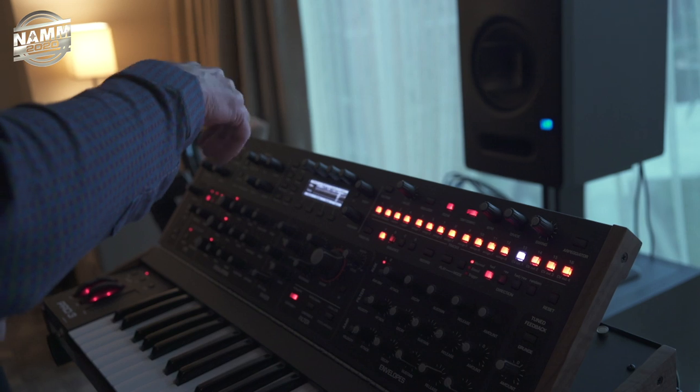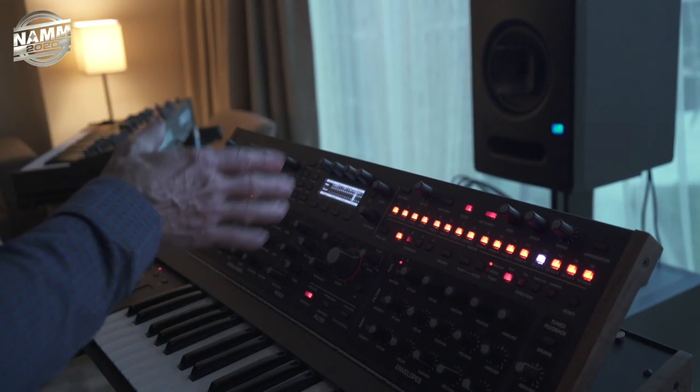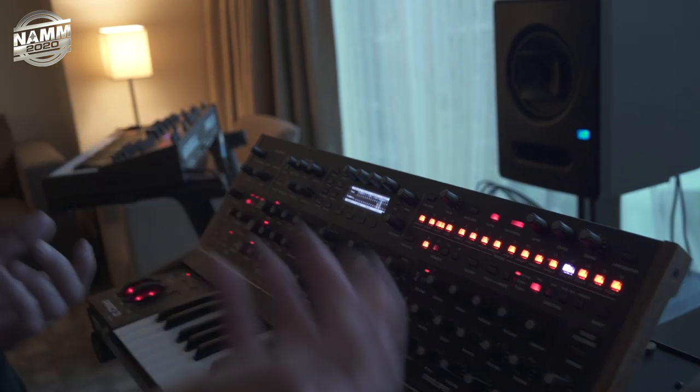We still have four control voltage inputs and outputs that are fully programmable, so every program they could be different. They run at audio rates, so you could run an oscillator in, run control voltages out from the sequencer, send MIDI out — it just does everything, and it's all different per program.